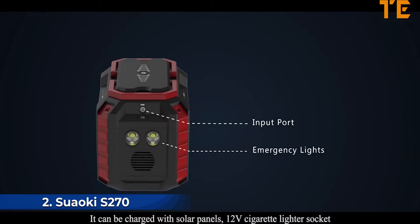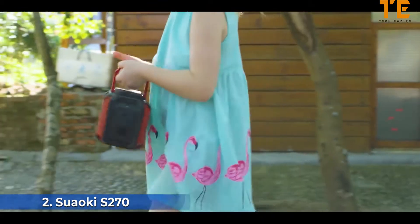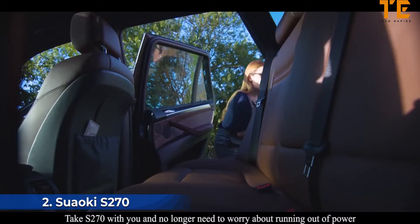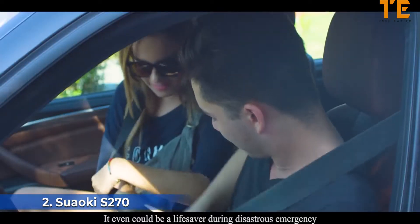The S270 can be charged with solar panels, a 12-volt cigarette lighter socket, or an AC outlet through the input port, and can also be used as an emergency light. It has four USB ports for your mobile devices, and one of them features QC 3.0 fast-charging technology.